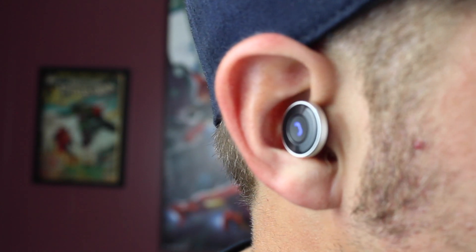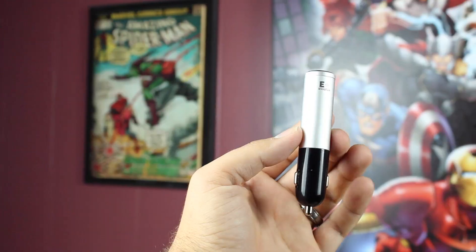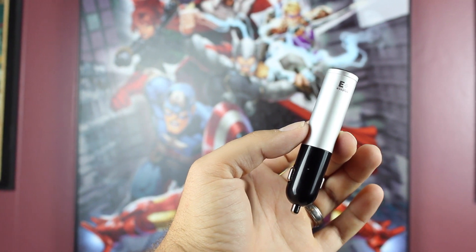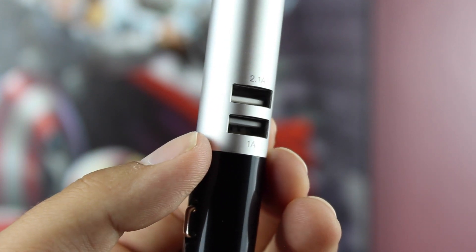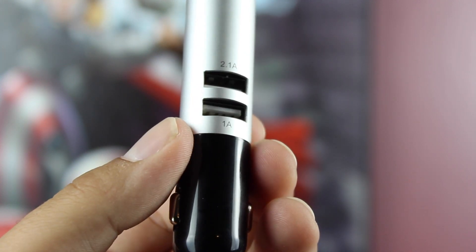To use your phone hands-free, you'll need a hands-free device, and everyone needs a cell phone charger in their car — but there's no need for two separate devices. The Q9 Bluetooth car charger perfectly combines these two things into one easy-to-maintain unit. The Q9 is a very capable car charger — you actually have two charge ports, one that charges at 2.1 amps and another that charges at 1 amp, so you'll be able to charge two devices at once.